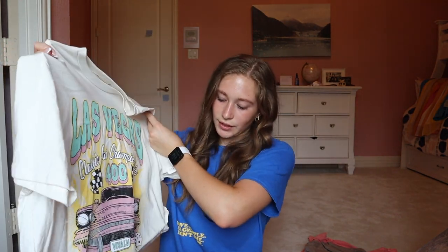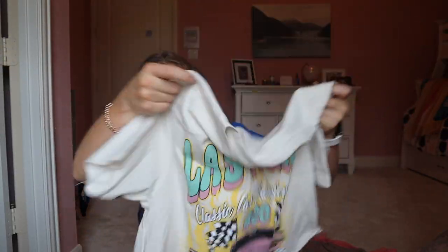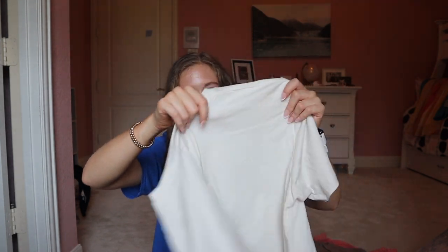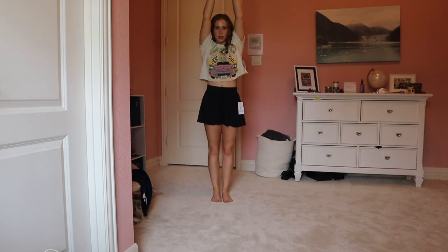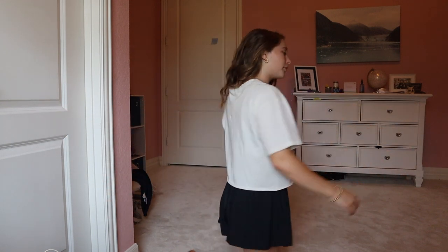Next, I got this cropped t-shirt that says Las Vegas on it — I've actually been to Vegas twice, which I find funny. I just like the vibe of it. Good to wear with denim shorts. It's not super cropped, which is nice, so you can wear it with high-waisted stuff if you don't like your stomach showing. It's a bit boxier. Here's the back — just plain. I think it'd also be cute with black denim shorts. This is softer than the Sunkist t-shirt I got from there, and it's cheaper, so I think it's more worth the money.